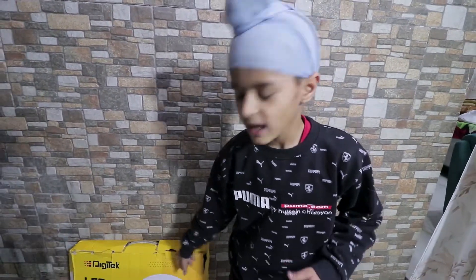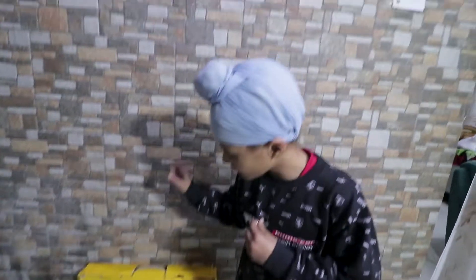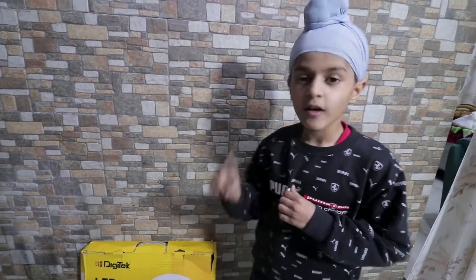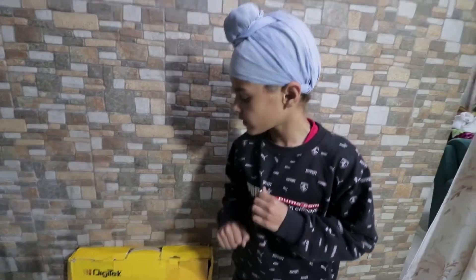Hello guys, welcome back to our channel. We asked for this light from Amazon. This one was a bad one, so we returned it and got this one — but this one was also a bad one. So guys, we opened it, we checked it, and now we will show you.